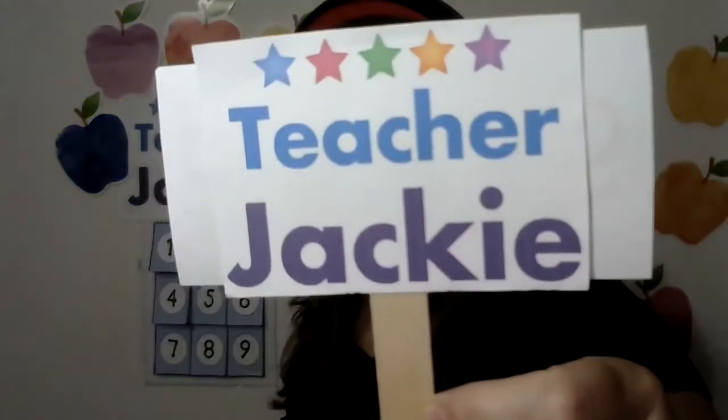The other thing I have is my Teacher Jackie sign, and I represent several different companies. So on the other side I have their logo, especially for trials — you want to say 'Welcome to [company name]' and then put it down. Then I flip it over — 'My name is Teacher Jackie' — and put it up there. It's really good to introduce yourself with that.